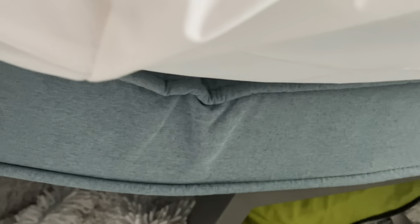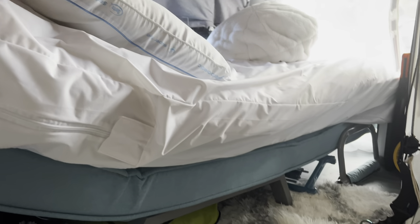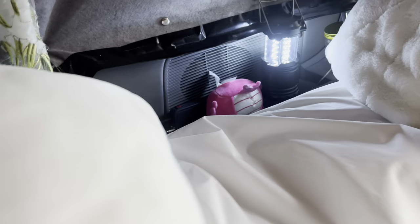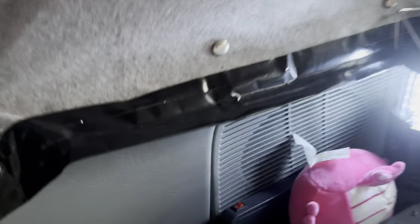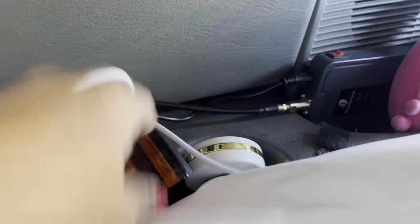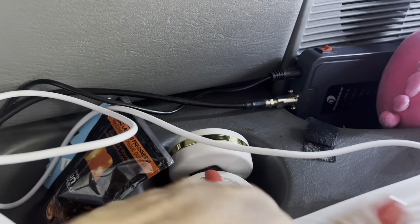I have my white comforter that I've just folded over for the bed setup. Over here are some air fresheners and some extra push-on lights that need batteries placed in them.